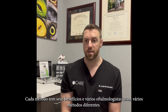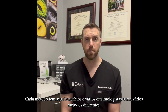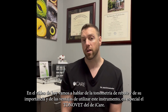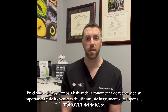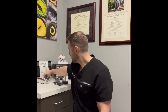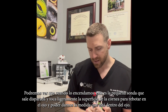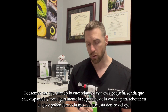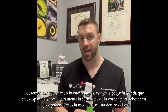Each method has its benefits, and several ophthalmologists use different methods. In today's video we're going to talk about rebound tonometry and its importance and the advantages of using that instrument — in particular the Tonovet from iCare. The Tonovet has several different features. When we turn it on, this is the little probe that jets out and lightly touches the corneal surface to rebound off of the eye and give us the measurement inside the eye.